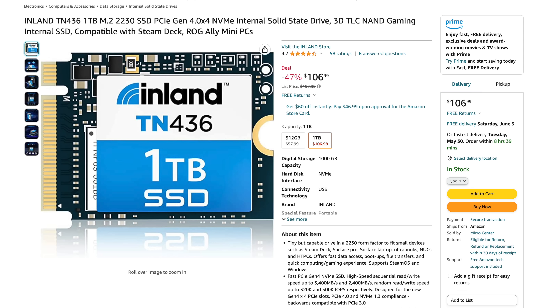I'll leave a link for it in the description. Getting this installed and set back up on the Ally is pretty simple, but there are a few things I would highly suggest using if you're going to do a fresh install, which is exactly what I'm going to be doing. There's another way you could go about this by picking up an NVMe enclosure — that way you could clone your internal drive over USB-C. But personally, I like doing fresh installs.